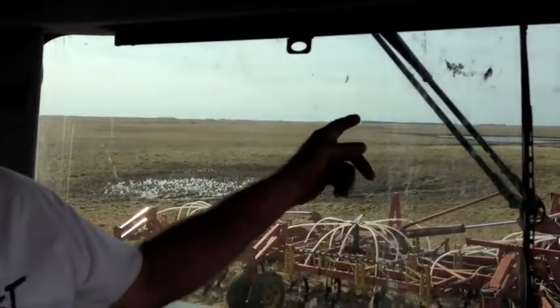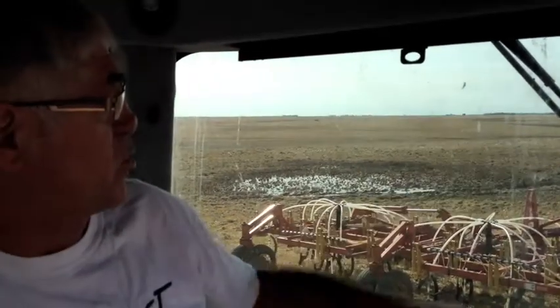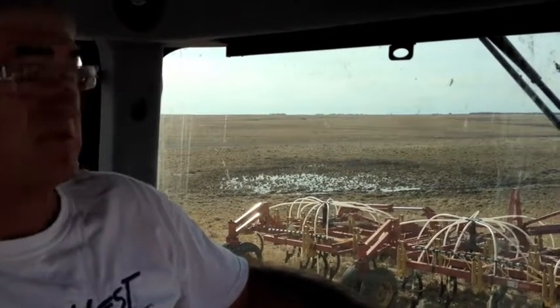If you look over there, kind of where that white bird is, I had to push some snow apart this morning with my blade so I could harrow it. It was snow that was piled up from the bag we had in the field and it was still there, so I spread it apart and harrowed it, and hopefully it'll melt the rest of the day here and they'll be able to see through it.